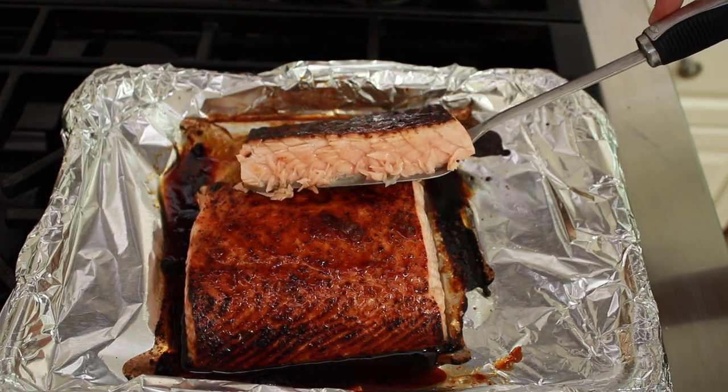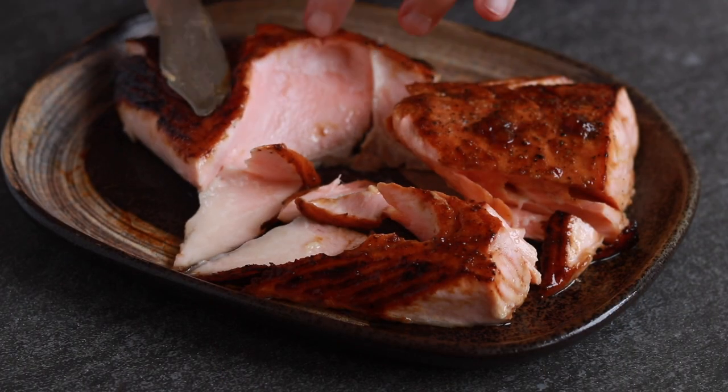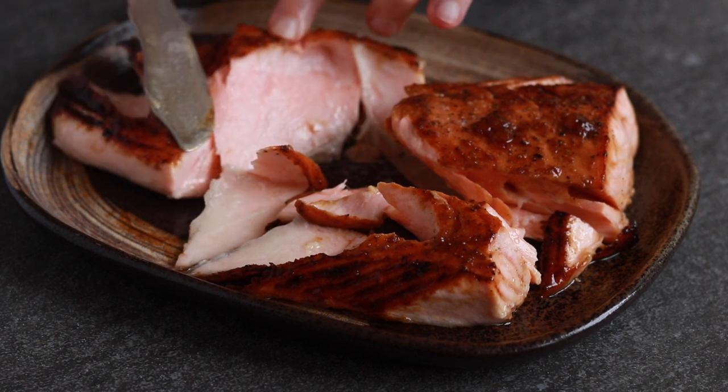But what brings the salmon completely over the top is chilling it in the fridge overnight. That's when the real magic happens — when all those aggressive flavors become more harmonious and blended, like a really good choir. The texture gets better too; it becomes denser and richer.